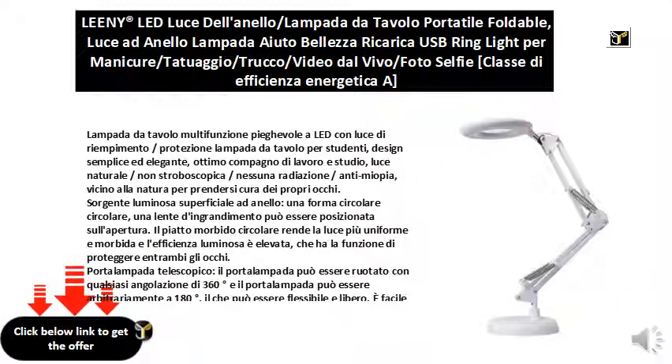Multifunctional folding LED table lamp — a student table lamp with fill light and eye protection. Simple and elegant design, an excellent work and study companion. Natural, non-strobe light with no radiation and anti-myopia design to care for your eyes. The ring surface light source features a circular shape where a magnifying glass can be placed, and the soft circular plate makes the light more uniform and soft with high luminous efficiency.